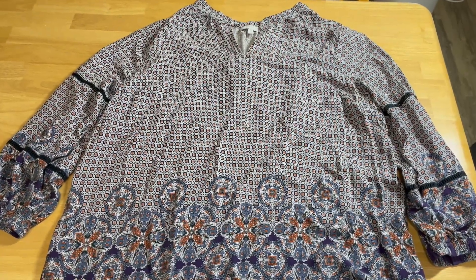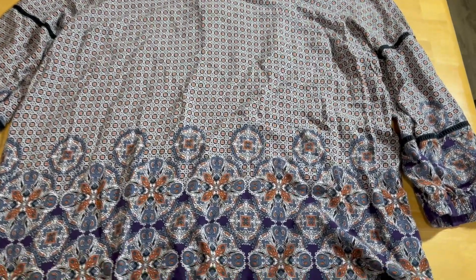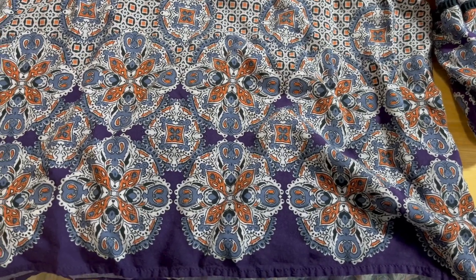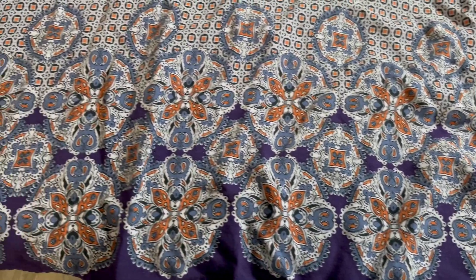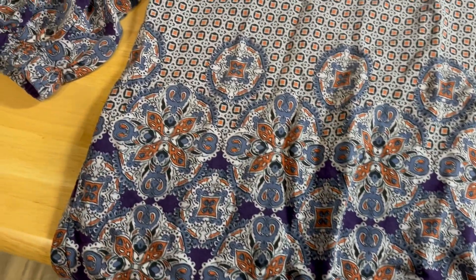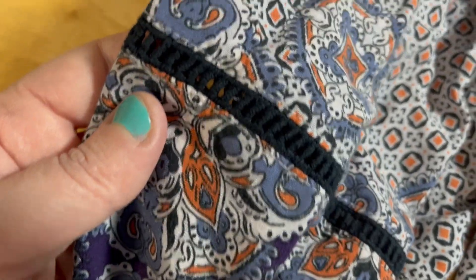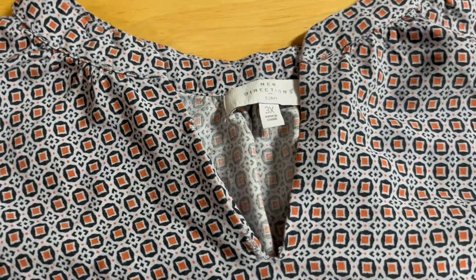Hey guys, I recently purchased this lovely shirt on eBay. I really just fell in love with the designs and the sleeves are just amazing. I love all this little detail on the sleeves. I thought it was just fantastic. The only thing wrong was the neckline.